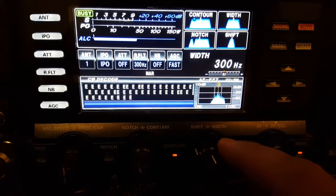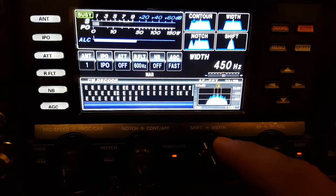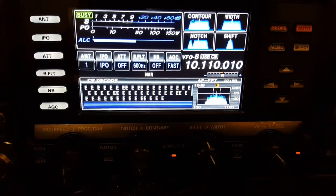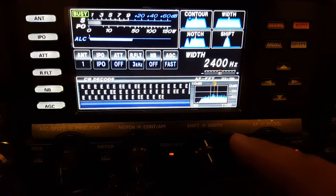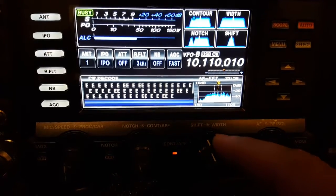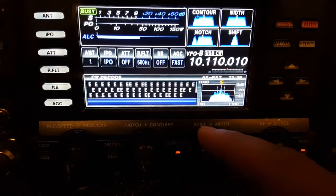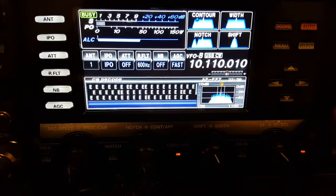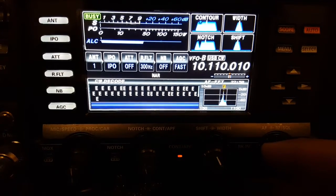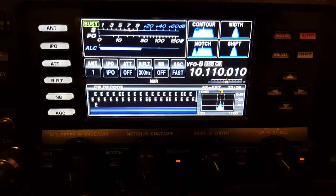Going up to what your standard without the narrow is — 500 Hertz — then we'll turn the narrow off and we're at 2400 without the narrow. You can still bring it down to 500, which is pretty good, but you really see the difference there. N3YUG — hope you like the video and it's helpful.